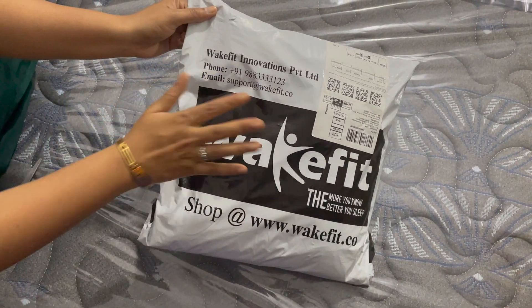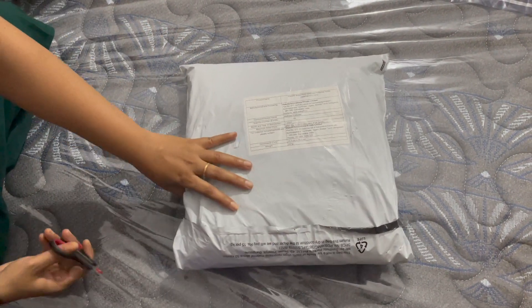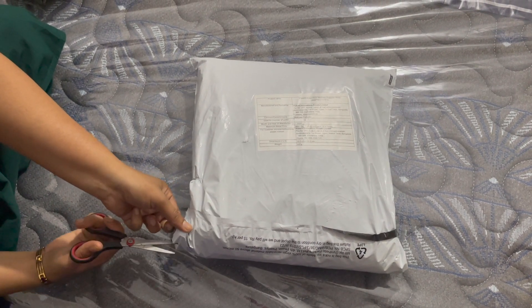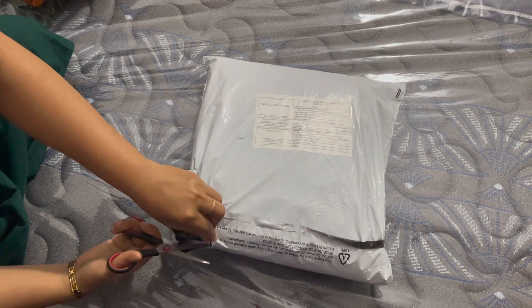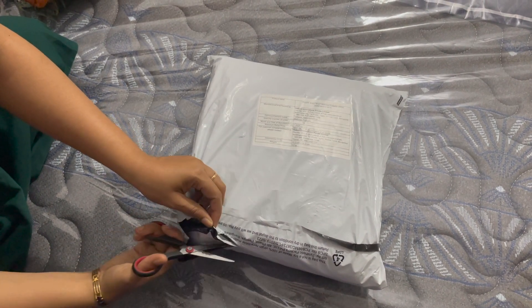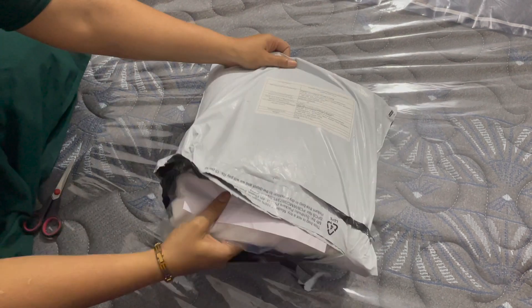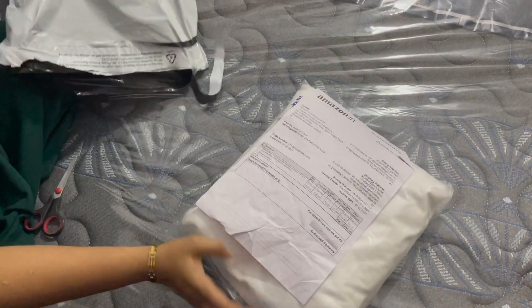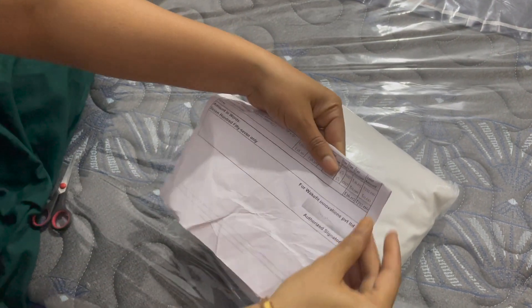I will open the pack and the box. This is white color — I chose white, though there are 3-4 colors available. I purchased white color. The size is 78x72.